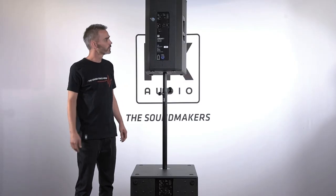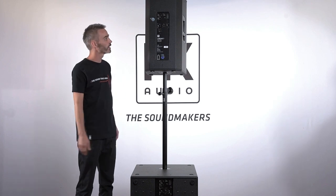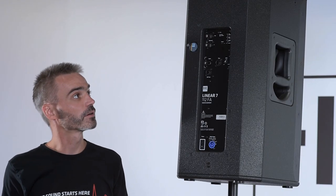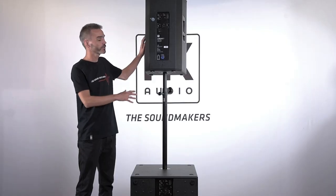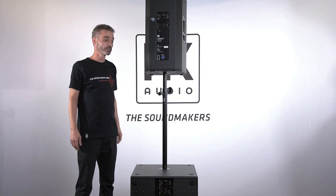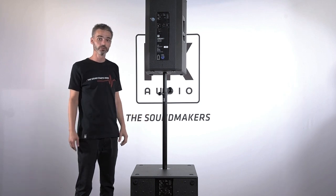After that quick walkthrough of the Linear 7 subwoofer and mid-high unit, we will discuss in upcoming videos the wiring of the system, the cardioid mode, and also the applications for the Linear 7 lineup. So stay tuned.